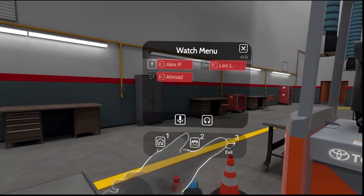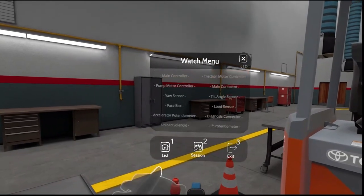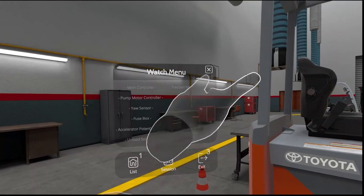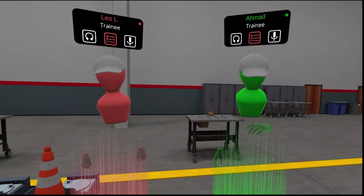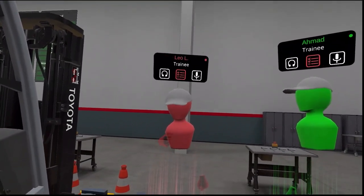Here on the watch menu, I can see each trainee, mute them, and I can also see which parts are left to identify. Leo, do not forget to open your watch before we start to identify the components.